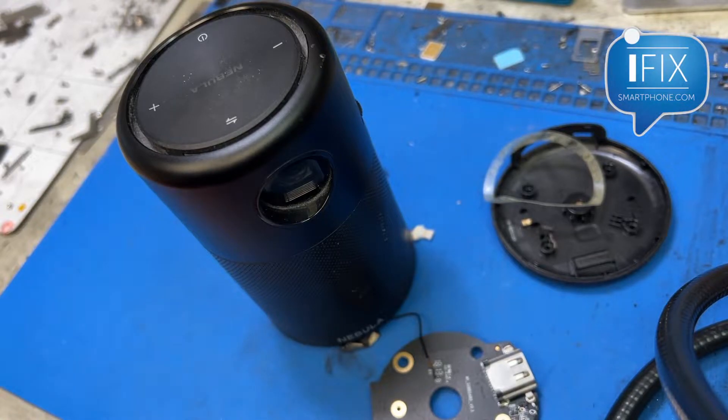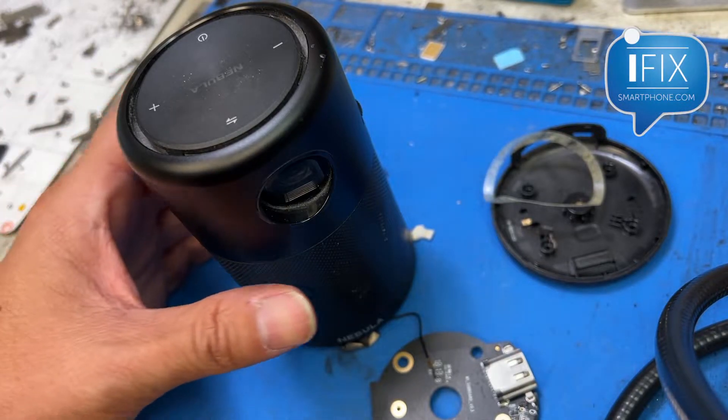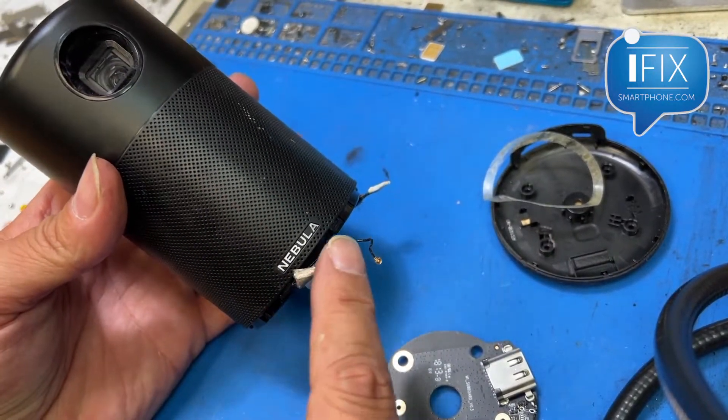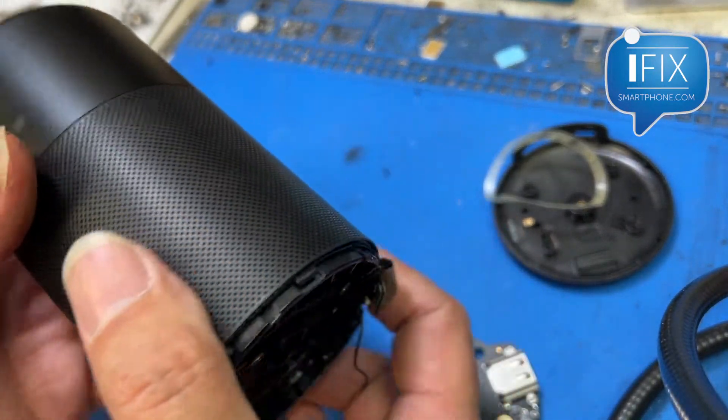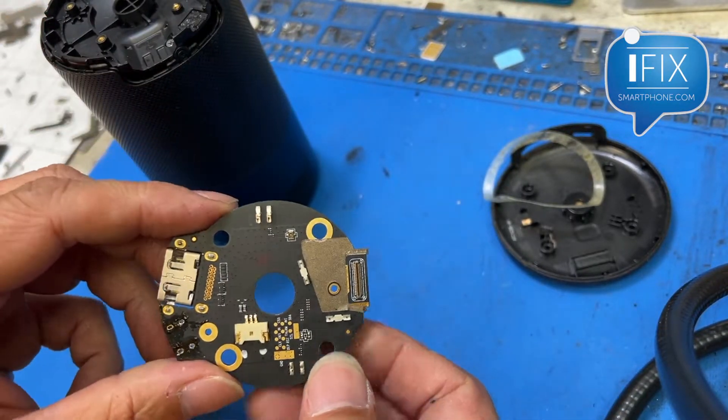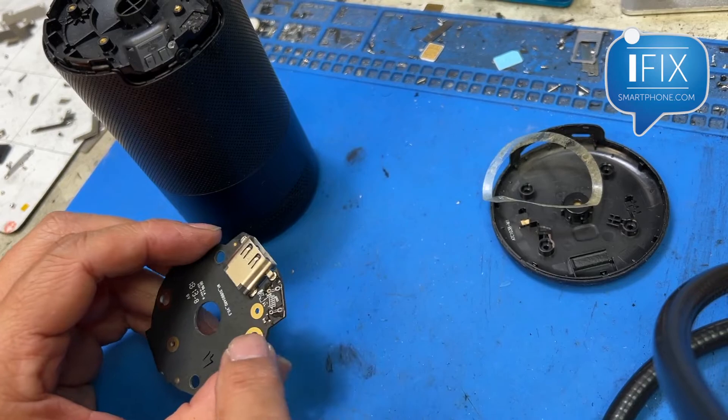Hi, this is Gene from MyFixSmartphone.com. Today I got this project — a little small device called a Nebula projector and speaker. A customer brought it in because the charging port wasn't charging — obviously a broken charging port.